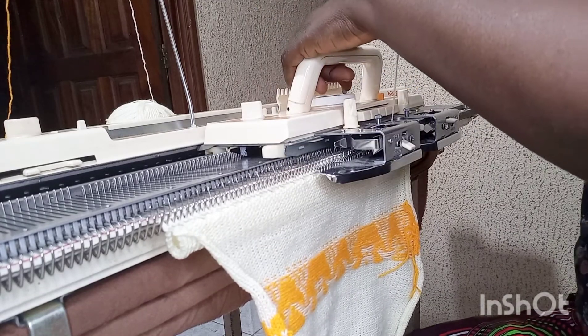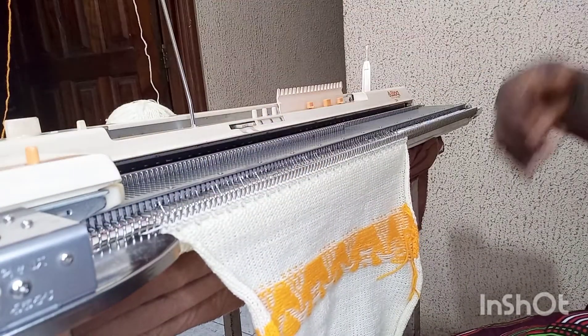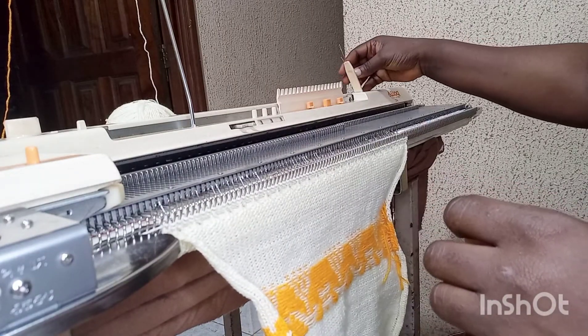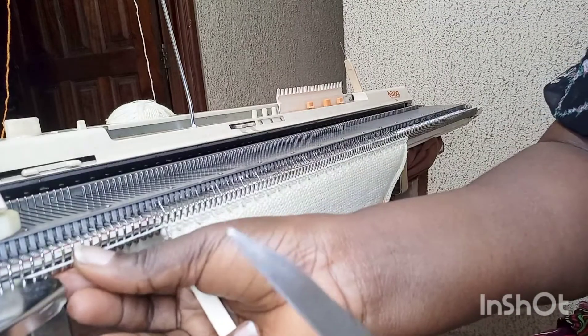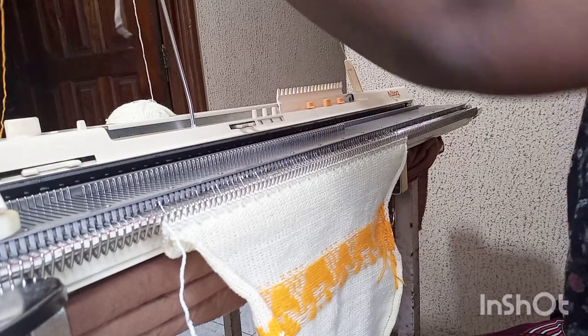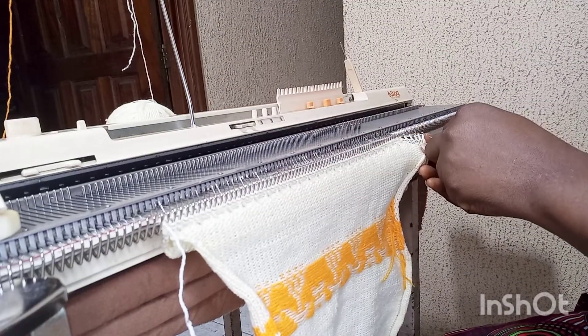Cast off in loose tension — tension ten — and my wool supply has to be loose so it will not be tight. Cast off in tension ten. Then I cut this off and cast off. This is my front side done; I'm going to start the back side right now.